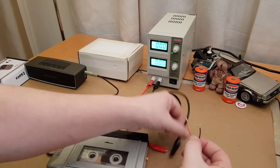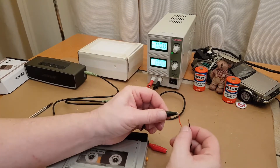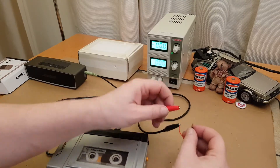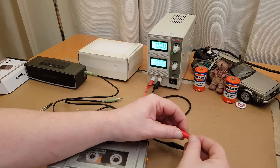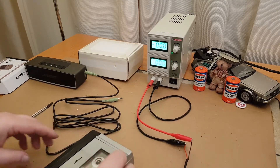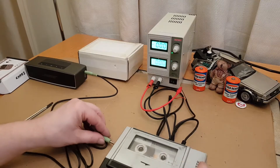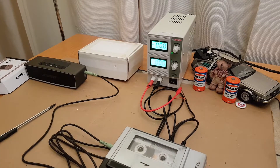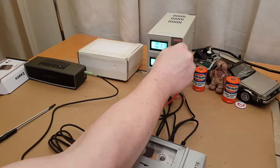We're going to put the negative from the power supply onto the positive lead here so that we make that center pin negative instead. We'll plug the connector into headphone socket A, turn the speakers on, and turn this to six volts.